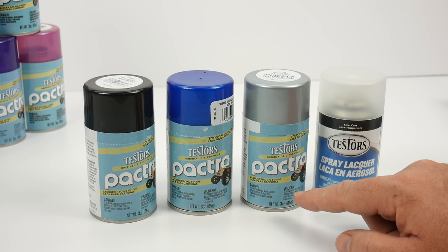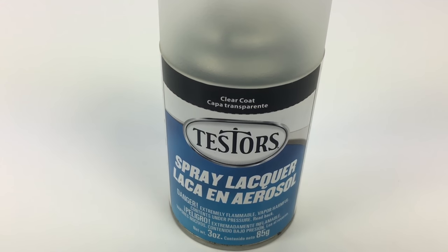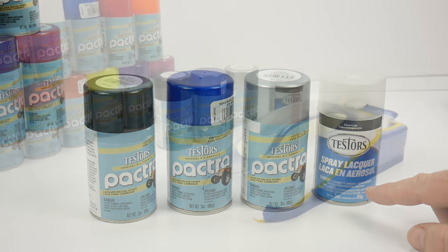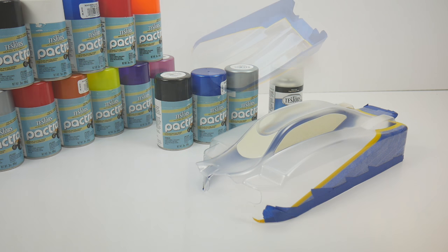Now, to get the dull coat or flat finish on the exterior, we're going to be using Tester's Clear Coat, which is actually their dull coat finish. So let's go get some color on this body and I'll show you how to get that dull coat or flat finish on the exterior.